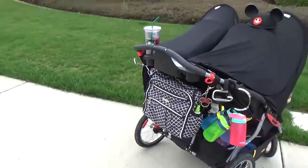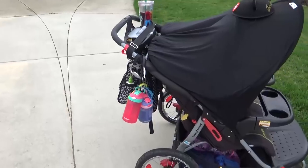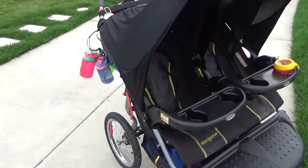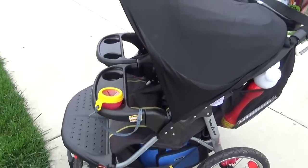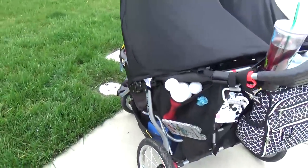This setup has made it through many trips to Disneyland and it has served us well. I try to keep it this way every time we go to the park. Every night when we make it back to the hotel I like to go through the stroller, take out all the garbage, reorganize it, and get it ready for the next day before I go to sleep.